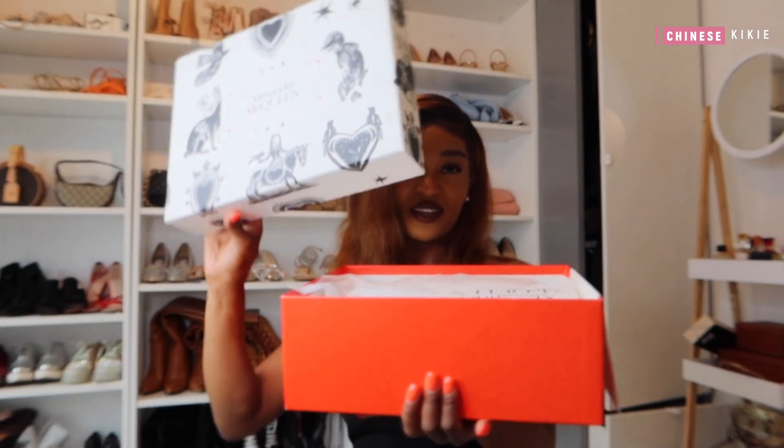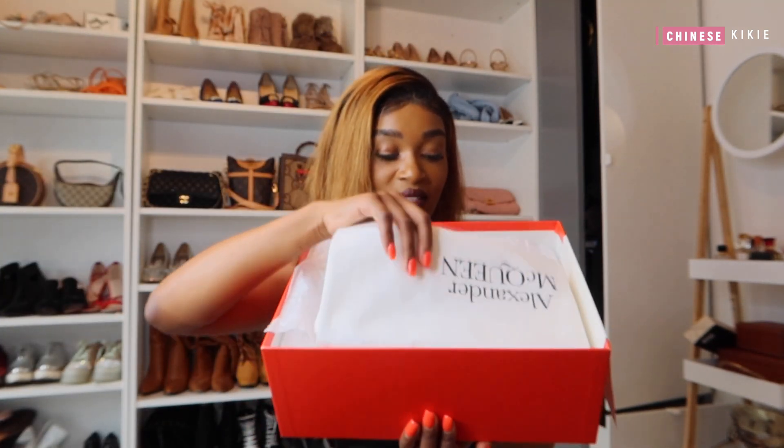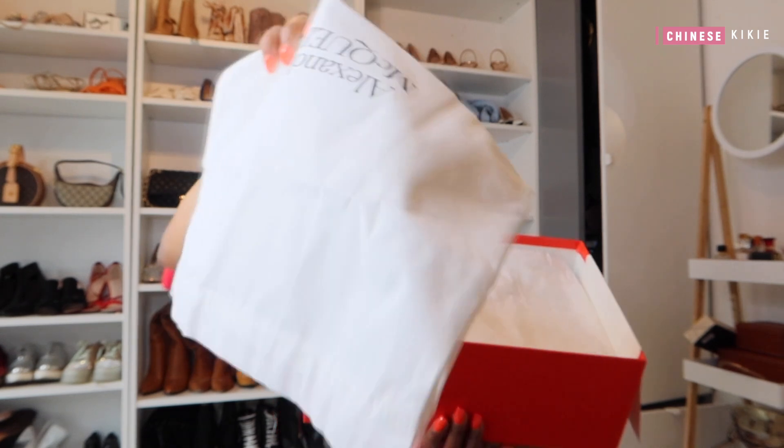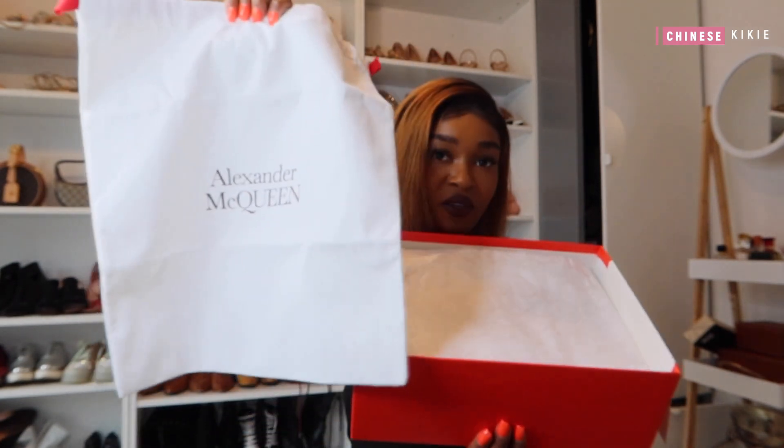There's always a first time for everything. I remove the box — here we have the dust bag, a really really huge dust bag. I love it!